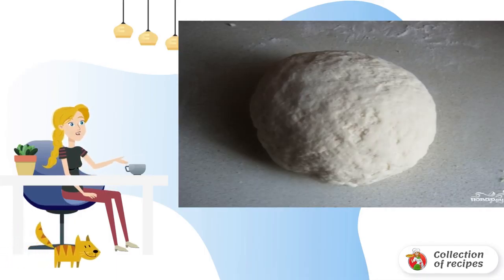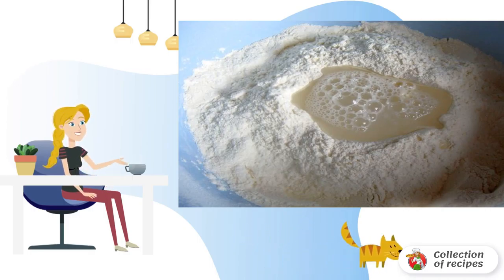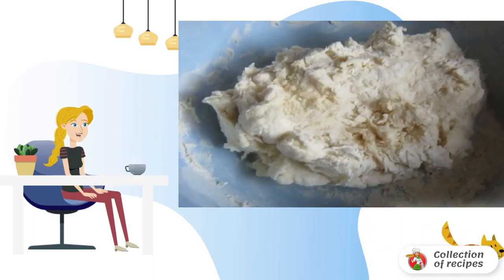Sift the flour through a sieve into a container with high sides. We make a hole in the middle and pour a glass of cold water there. Now gradually, using a spatula or spoon, we begin to knead the dough. Stir until the dough is taken to the hands.